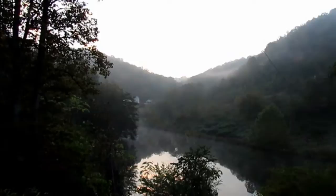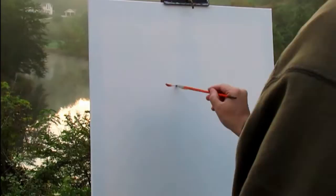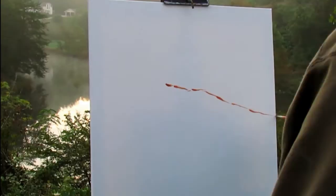Hi guys, my name is Keith Johnson and today I want to show you how to start a painting in acrylics. I'm here at Martin Hollow Pond — as you can see, it's a beautiful place with good composition. I've been here before and painted a small 12 by 12, but today I'm painting a larger 24 by 24 painting.